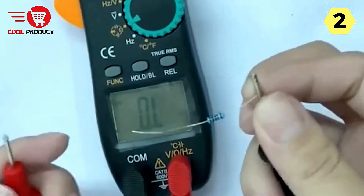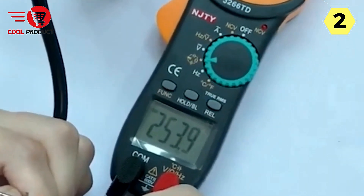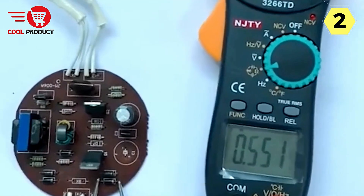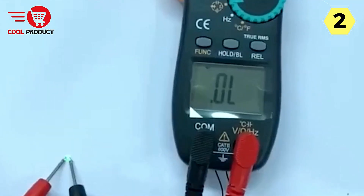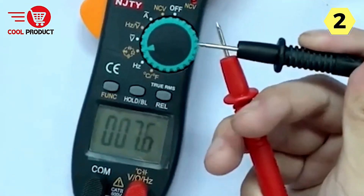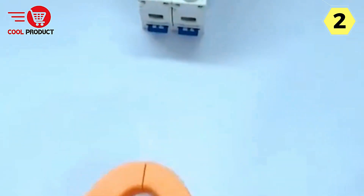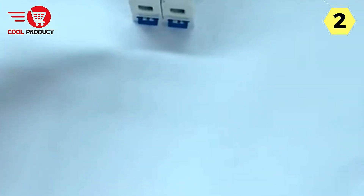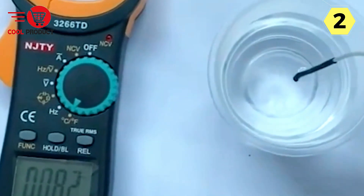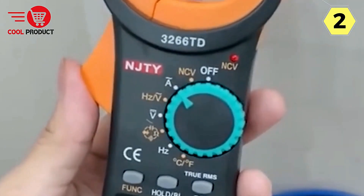The device employs a high-precision induction clamp head featuring an impressive open diameter of 25 mm, ensuring reliable and precise current measurements whether you're working with AC or DC current. Safety is a top priority, and the Cretrust Smart Clamp Meter takes it seriously. It is equipped with intelligent anti-burn technology, ensuring measurements are carried out without any risk of damage, while accurately and in real-time measuring various AC and DC currents.